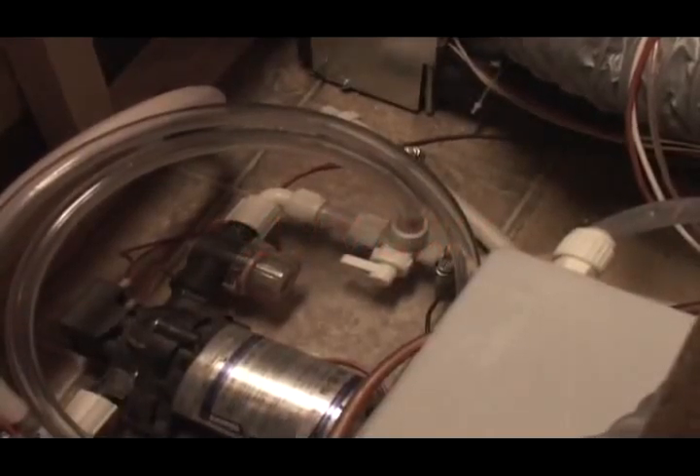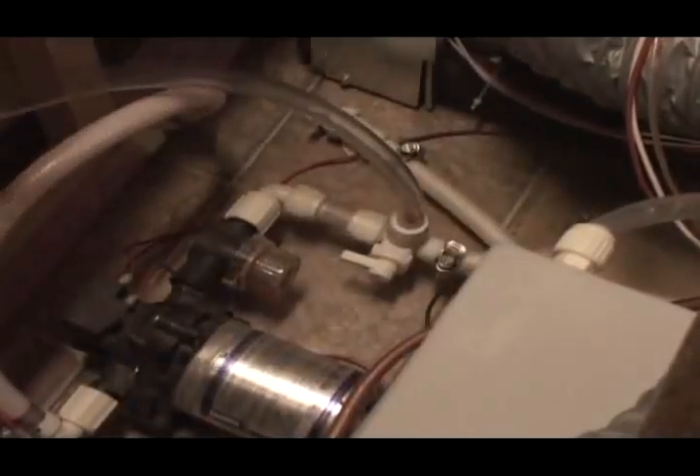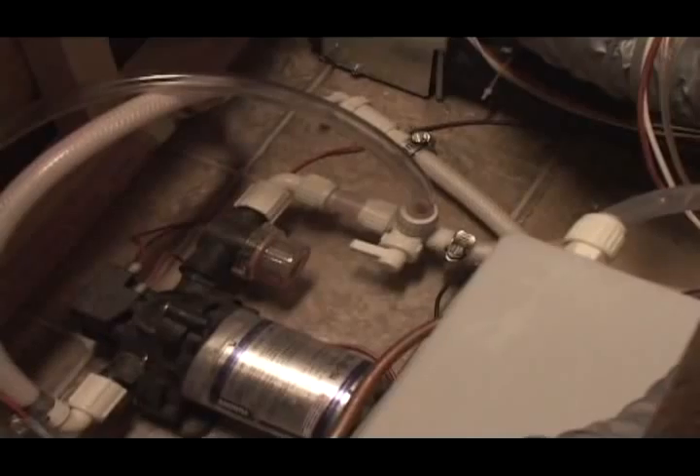Your Trail Boss will be equipped with an RV antifreeze pickup hose. It'll be similar to this, and it'll be located between the fresh water tank and the pump. We're going to show you how to use that pickup hose now.